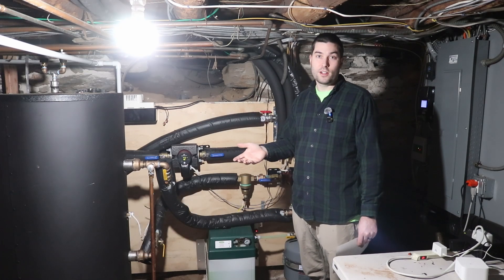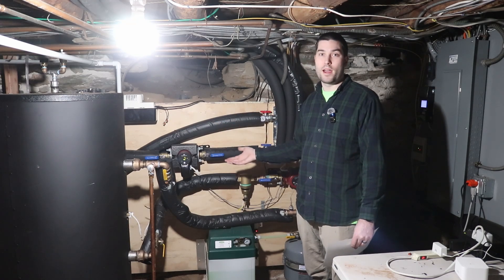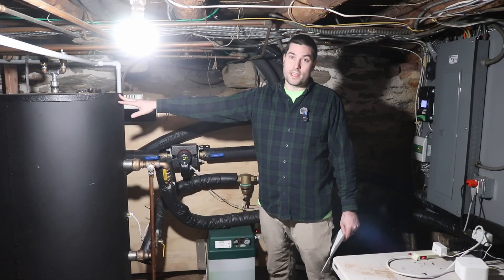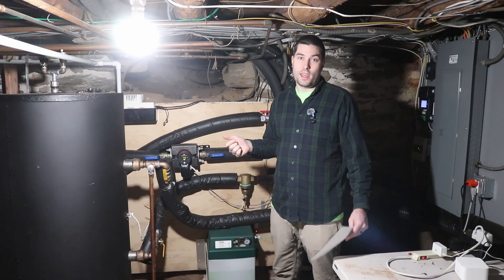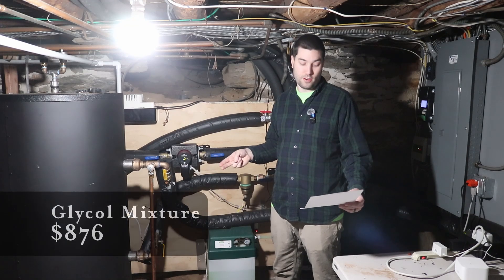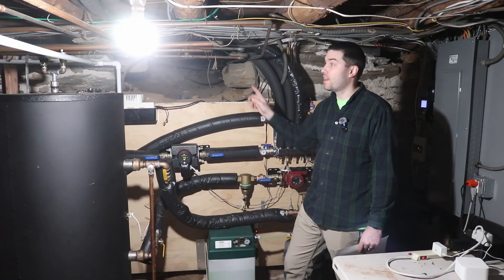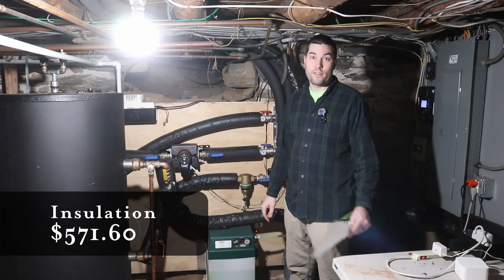I still have a bunch of PEX left over, so that's not really the actual cost of what I used — next time I add on to the system, I likely won't need to buy more. The system is filled with glycol: I used a 30% glycol-water mixture and ordered two 55-gallon drums at 30%, which came to $876. All the pipes are insulated with closed-cell insulation running all the way to each fan coil as well as outside, and the insulation was $571.